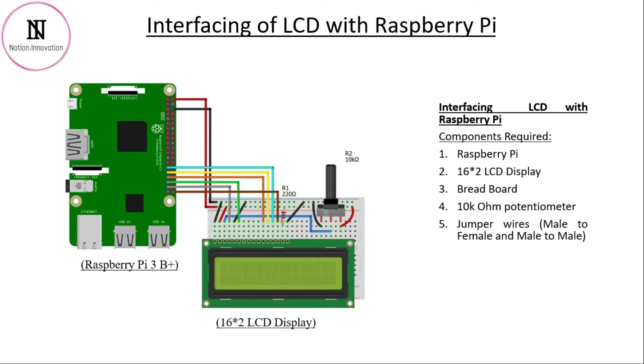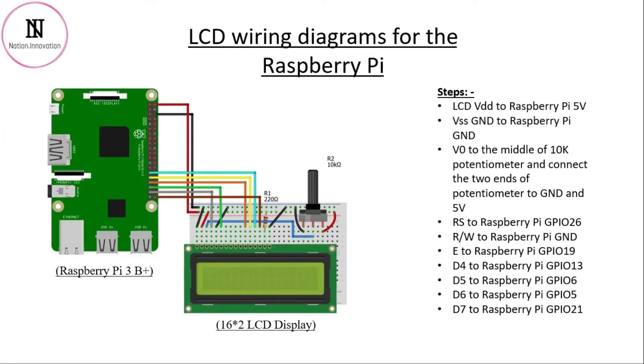Let's go and see the wiring setup. First of all, insert the LCD into the breadboard. Connect the first pin VSS to the ground of the Raspberry Pi. Connect the second pin VDD to the 5V supply. Connect VO to the middle pin of the 10k ohm potentiometer, and connect the RS pin to GPIO pin 26.